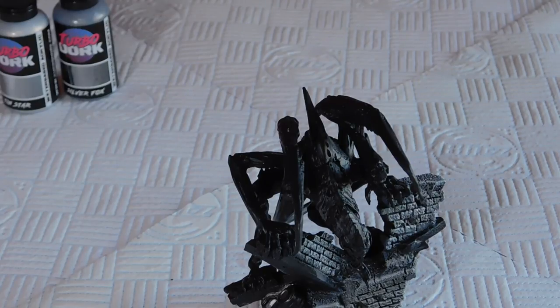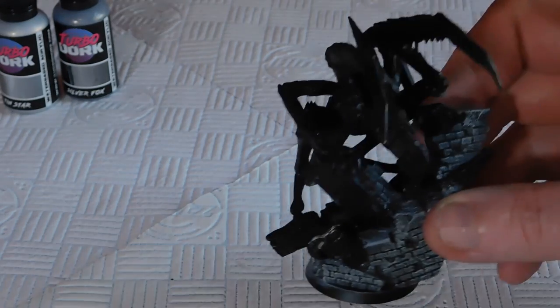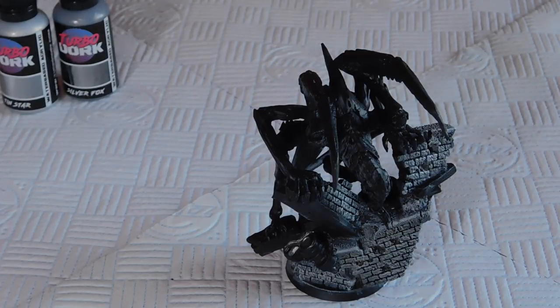The first thing we're going to do is put our base metallic on. I'm going for this dark silver called Six Shooter. We're going to paint all of the beams in the concrete with Six Shooter. I'm quite excited to see how Turbo Dork's metallics turn out — I haven't used them yet. We've got a couple of different shades, so we'll progressively go from darkest to lightest as we highlight each one up. I'm using my wet palette today.